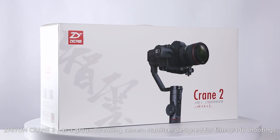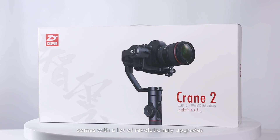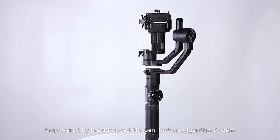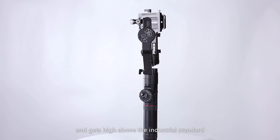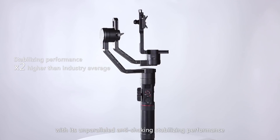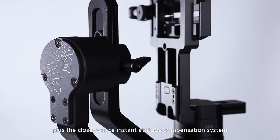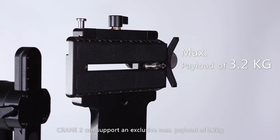The Zhiyun Crane 2 is a groundbreaking camera stabilizer designed for film-grade shootings, and comes with a lot of revolutionary upgrades. Empowered by the advanced 6th generation Instun Algorithm System, Crane 2 realizes 100% improvement in response speed and gets high above the industrial standard with its unparalleled anti-shaking stabilizing performance. Integrated with the pioneering MCU parallel control technology plus the closed-source instant-attitude compensation system, Crane 2 can support an exclusive maximum payload of 3.2 kg.